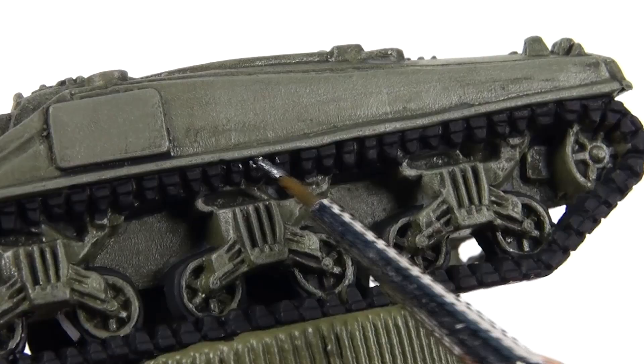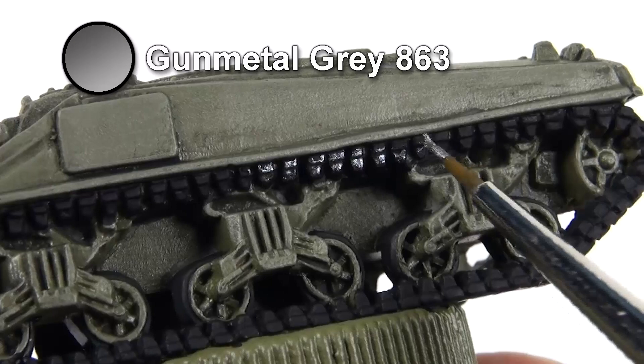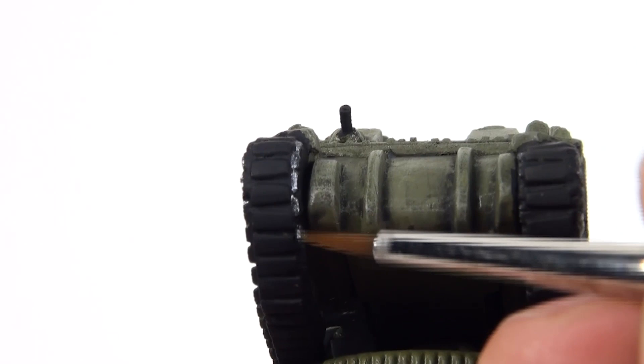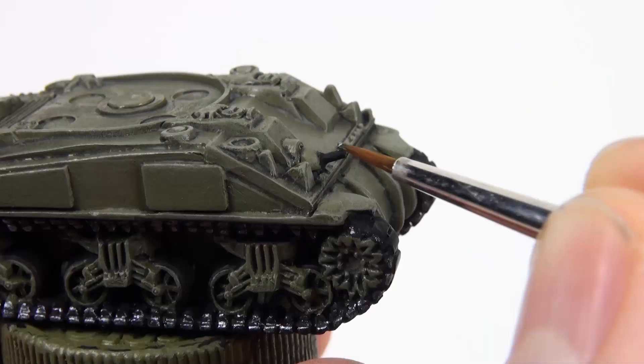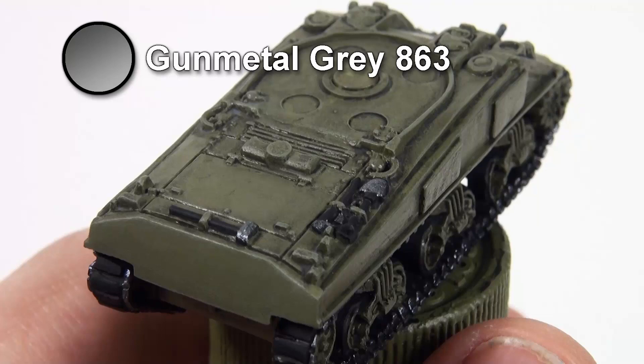Once the black is dry, paint gunmetal grey onto the outside edges of the tracks. This is a bit like dry brushing, but with much more paint on the brush. Leave the centre of the tracks black though — the main part of the Sherman's track link, including these rectangular pads, was made out of solid rubber. Also paint the hull machine gun and the metal parts of the tools.